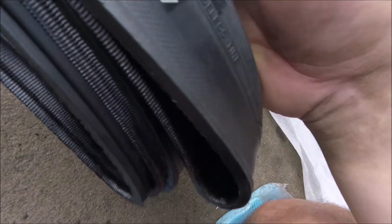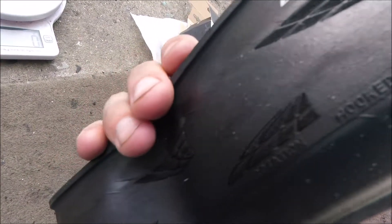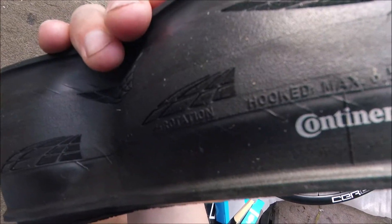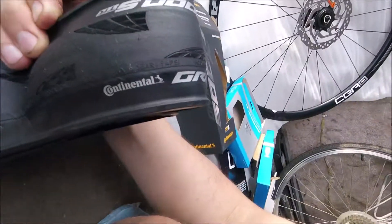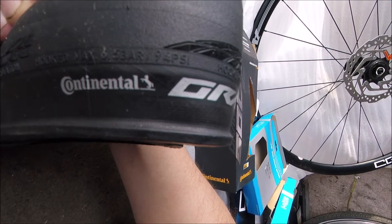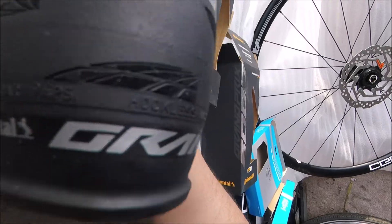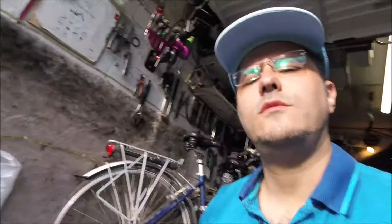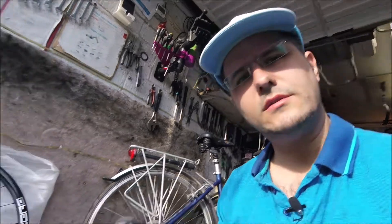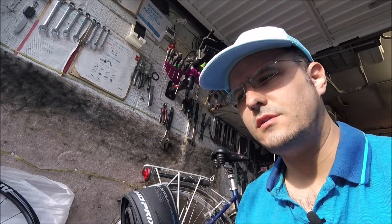You can also run this tubeless, as it says on there. One of the interesting things I did see is the pressure — it says 94 psi maximum, which is a bit low for road bike tyres these days. So that could be because it's the 28c one, which is slightly wider.